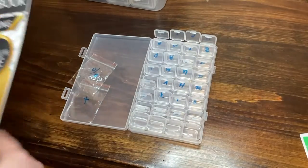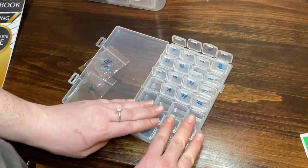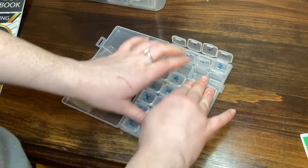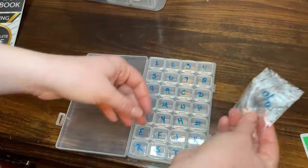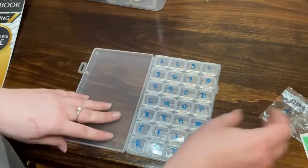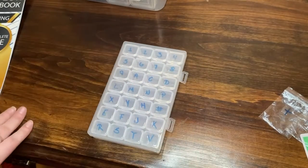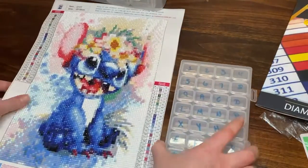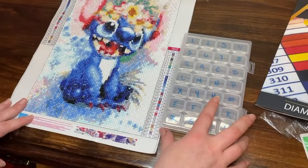The only thing left is to wipe off all the letters, numbers, and symbols from the schematic sheets using alcohol. I'll probably throw those away unless I can reuse the symbols. Once that's wiped off it'll be done and ready for the next kitting up. And there's Stitch.